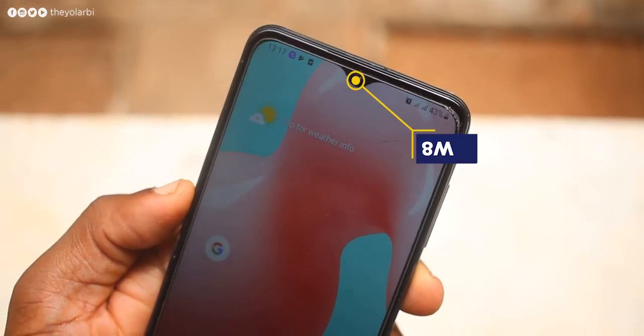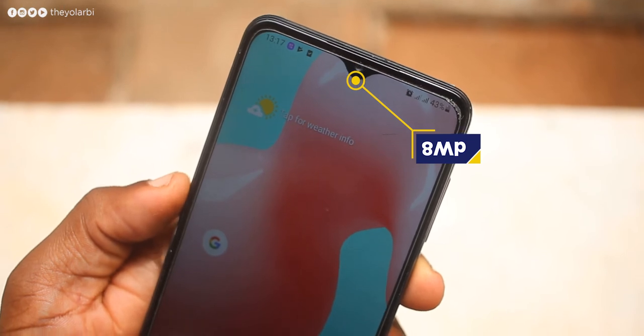The 8-megapixel f/2.2 front-facing camera is in a teardrop display, and I must say it takes very promising selfies. I'm not really a selfie person — I prefer the rear camera — but I see myself using this one because the images I got so far are pretty good. The front-facing camera also records 1080p at 30 frames per second.